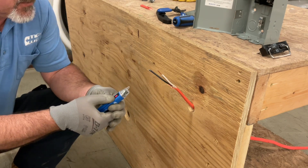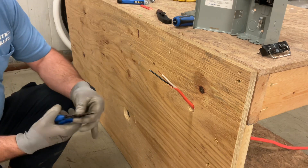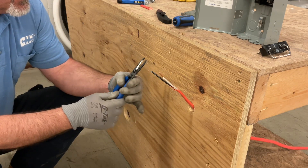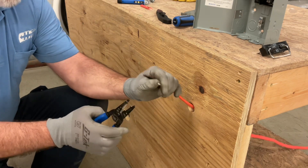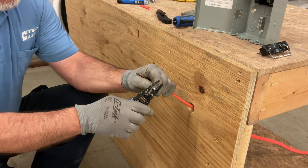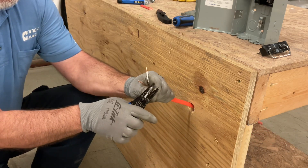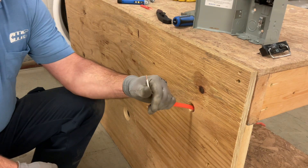Next thing we have to do is strip our wires back. With your strippers, there are multiple notches for different gauges of wire. This is a number 10 wire, so ideally we would find the number 10 notch and use that. We want to strip back about a half an inch of wire. We're going to make a nice clean cut — one cut and pull. Same thing on the black. Squeeze till it goes in and it will just pull right off if we're using the correct notch.